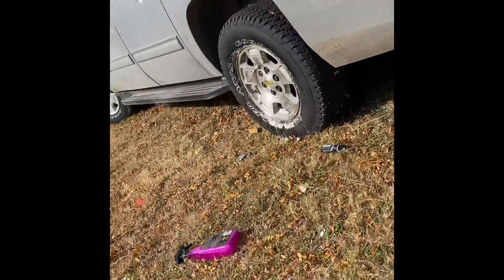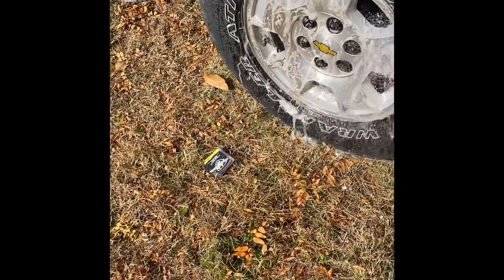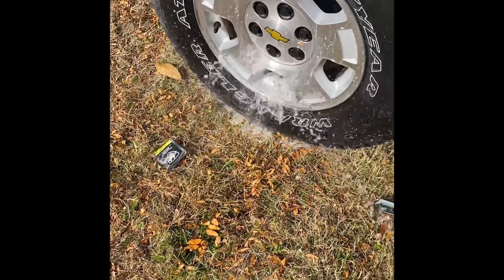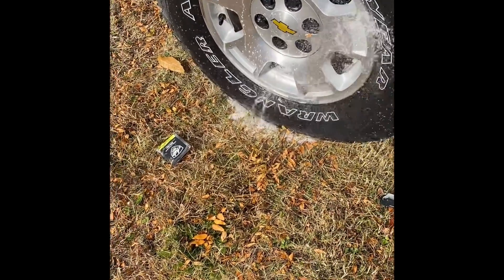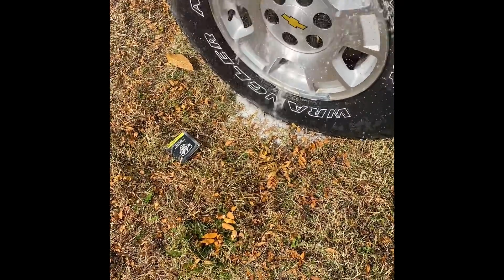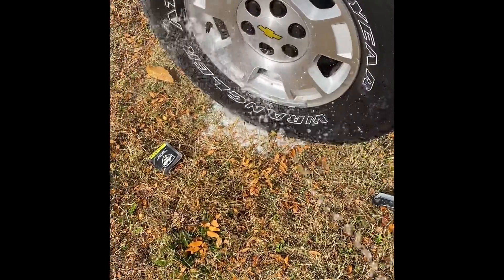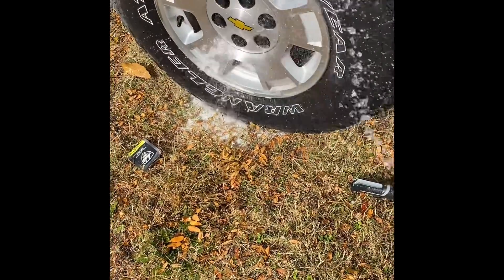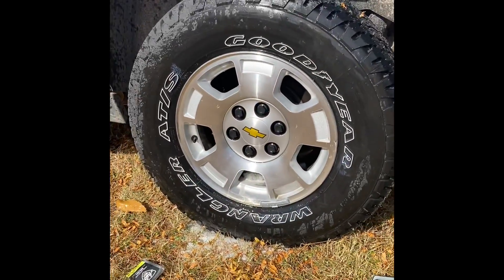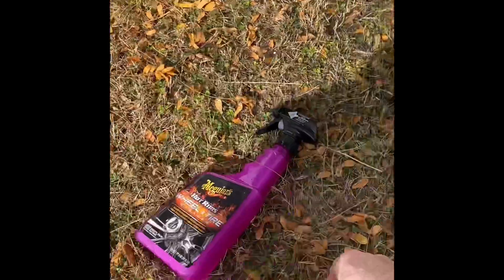That's what happens when you get a cheap Walmart brush. And that's it right there — it's pretty damn clean. Yeah, check that out — McGuire's Hot Rims.